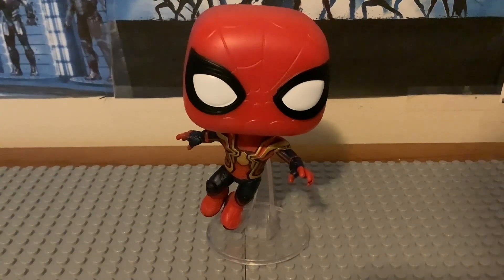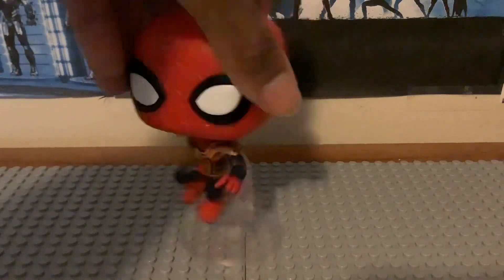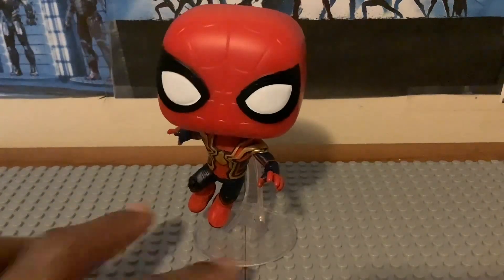I like the posing position for this figure — it looks really nice and outstanding. That's all I have to cover on the figure itself. Overall, this is a pretty cool-looking bobblehead in my opinion. I like the nice look since I'm a fan of the Integrated Suit from the movie. I like the paint and the detailing for his head and torso, and the posing position is great. We get that same clear stand stuck to the character's back — it's not removable, that's just how it is.